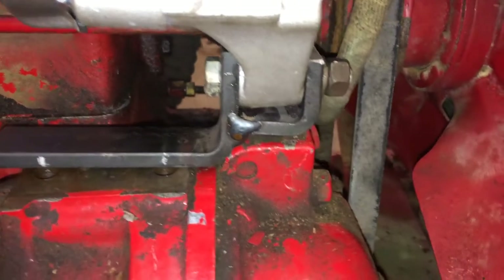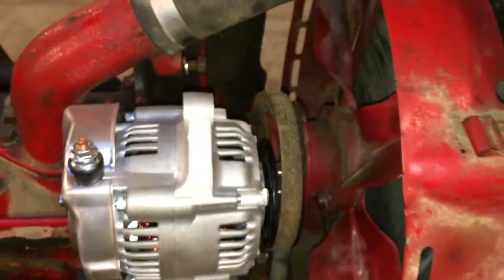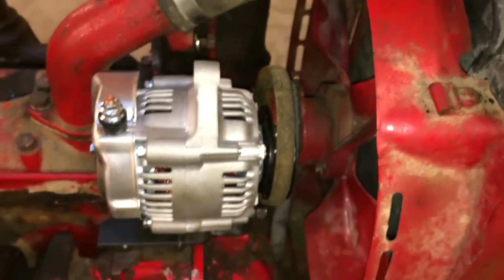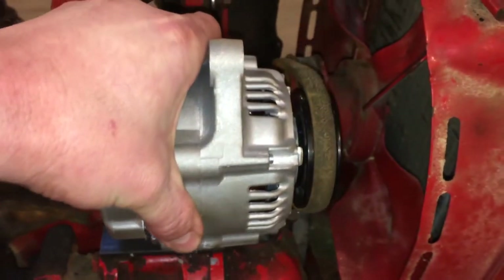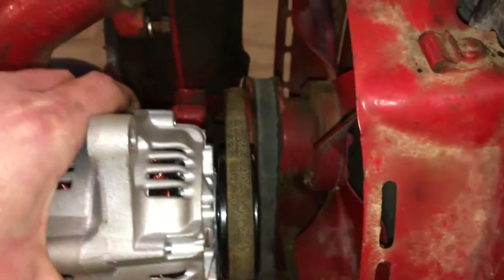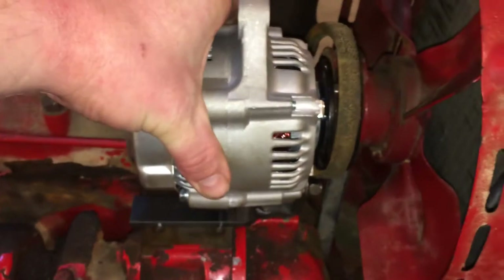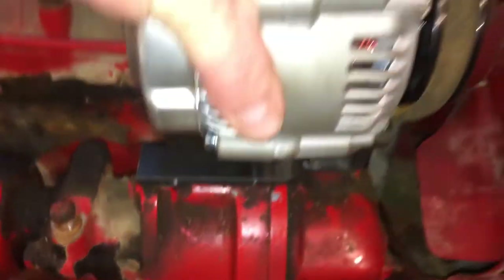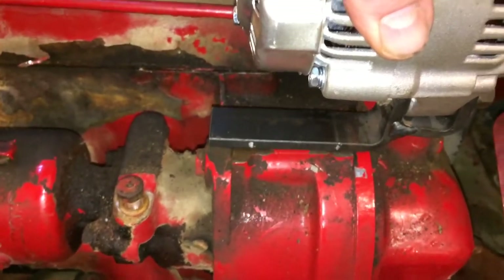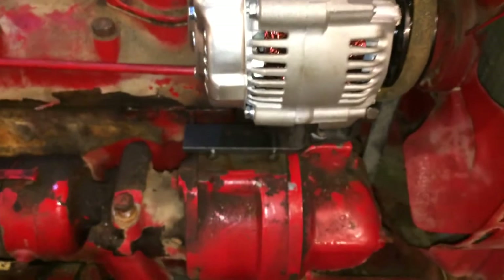After you get your bracket welded up, go ahead and stick it on the alternator, run a bolt through it, and set it on your tractor. Stick your belt on the pulley — we're going to try to use the same belt. Set your alternator up, get your tension where you think it's nice and lined up. Then lift it up a little bit, slide it back, get it right where you want it, then slide it back and mark your holes. Transfer those marks on the side and up to the top — we're going to drill three eighths holes there too.